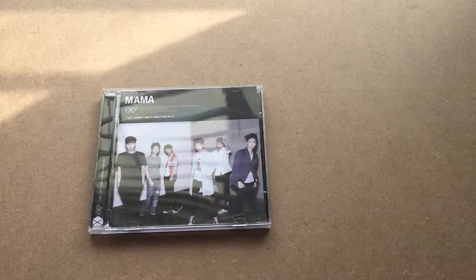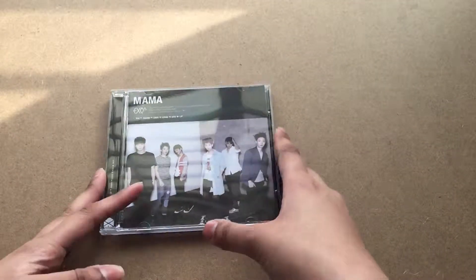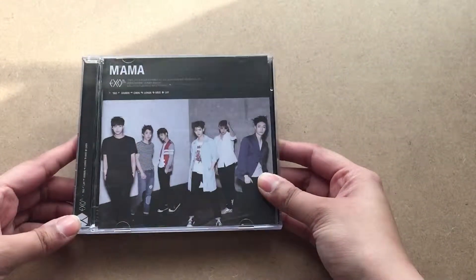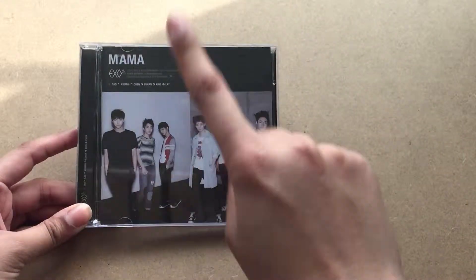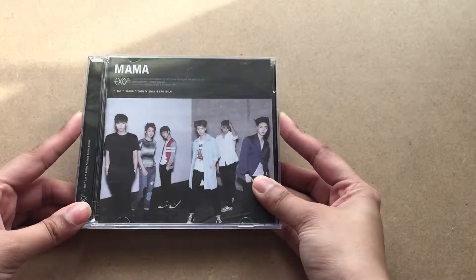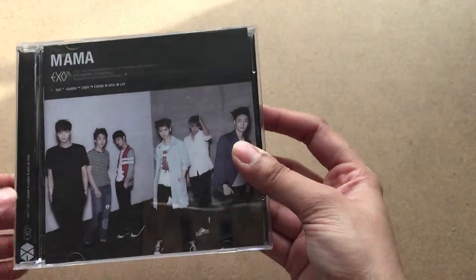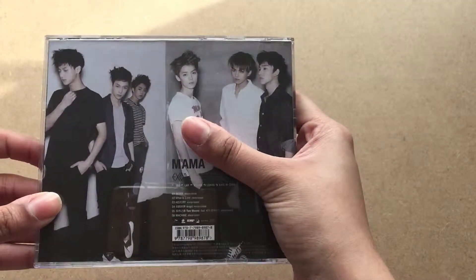Hello guys, today I will be unboxing EXO's first MAMA album. I'm a really huge fan of EXO and I've been collecting all of their albums. I decided to get the MAMA album in the Chinese edition because this edition has two photocards. This is the EXO-M version — I like the Chinese members more, so I decided to get this version.